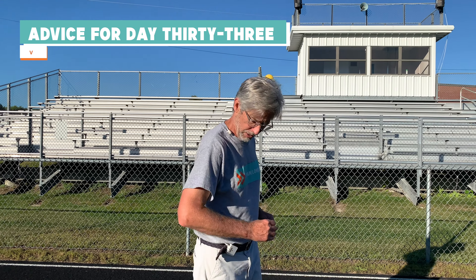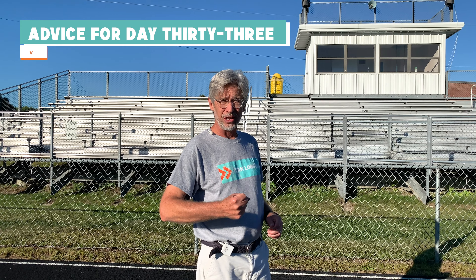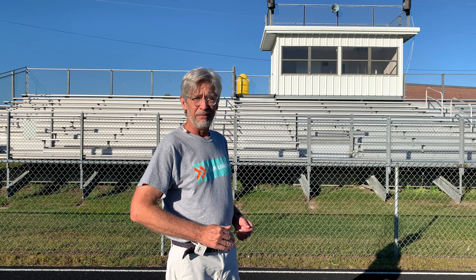As a rule of thumb, you want to carry your arms just slightly more open than 90 degrees. An important thing to pay attention to is whether your hands are relaxed or clenched — relaxed is better. I like to teach people to gently rest your thumb on your index finger at about this angle. I've had All-American runners run with their arms a little lower and some a little higher, but everybody ran with relaxed arms.